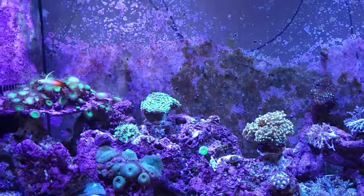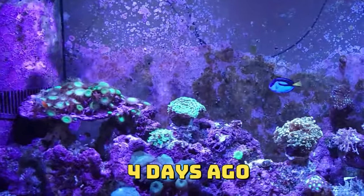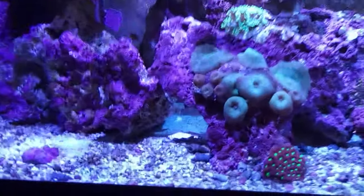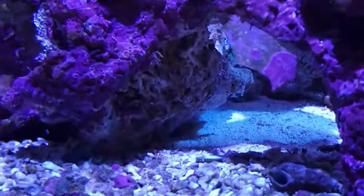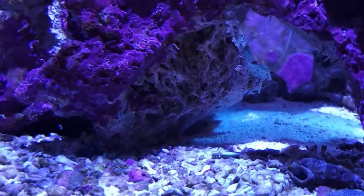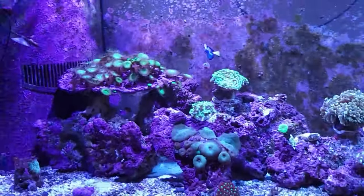I checked the water chemistry on this tank and everything's normal. It's just this little fella — he's down there, there's his little head. He's just hiding. Hopefully he comes back out.